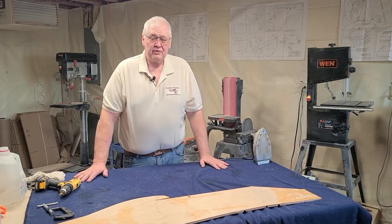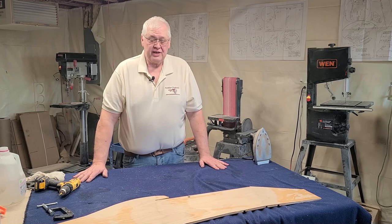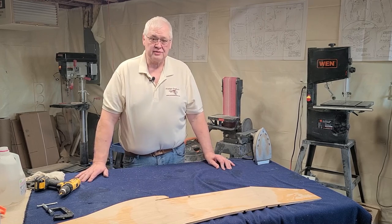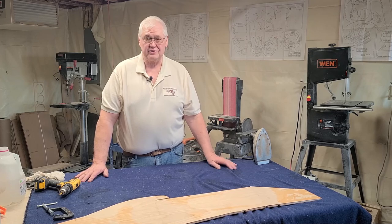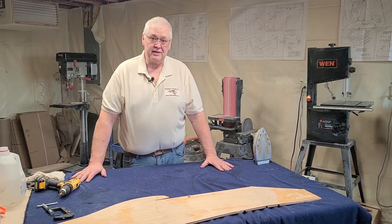Thank you for watching all our videos so far. We are going to be doing more videos on the assembly of the Mustang, so please watch the tools and the building fixtures videos that we recommend. We'll see you next time — thank you very much.